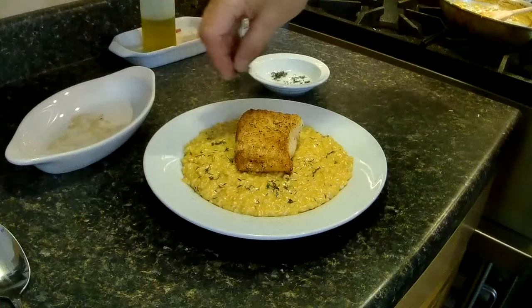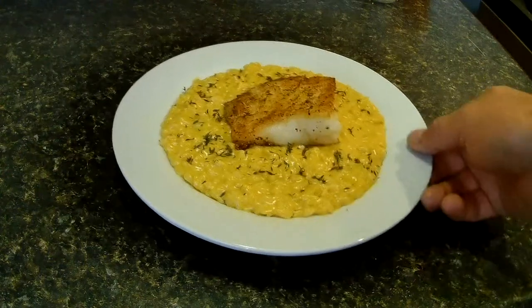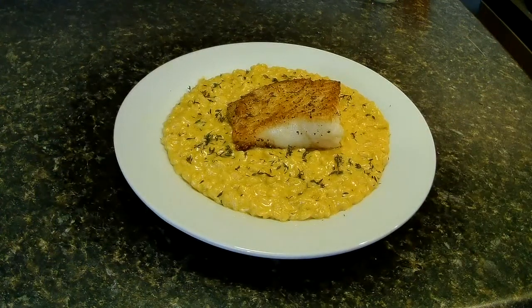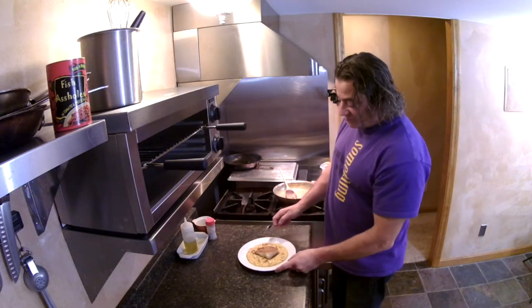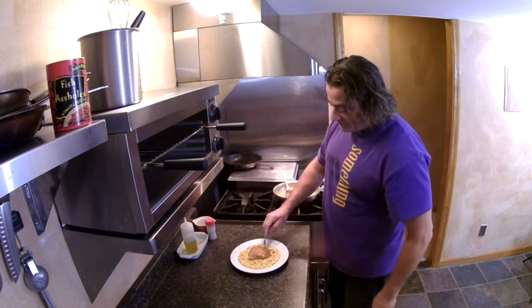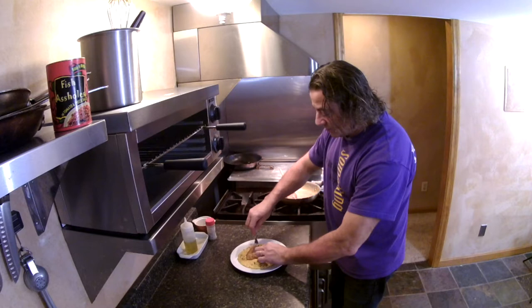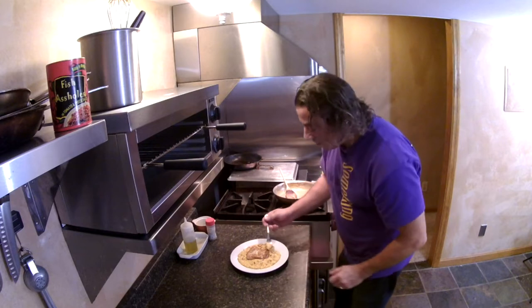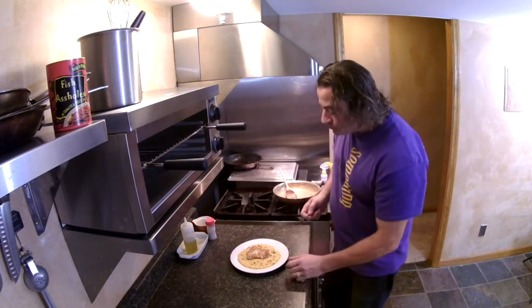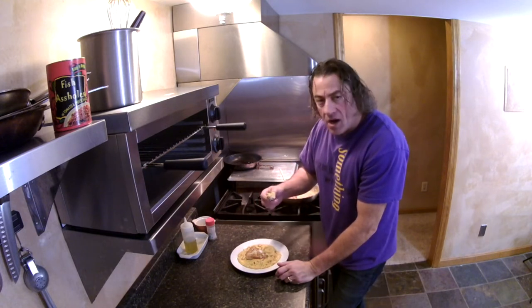Good times. All right, so there you have it — butternut squash risotto, pan-seared sea bass. A little gourmet. Mmm, looks like something straight out of Hell's Kitchen. Let's see how we did on this sea bass — put the fork in. Oh, perfection. Risotto? Mmm. Look at that. Thank you.